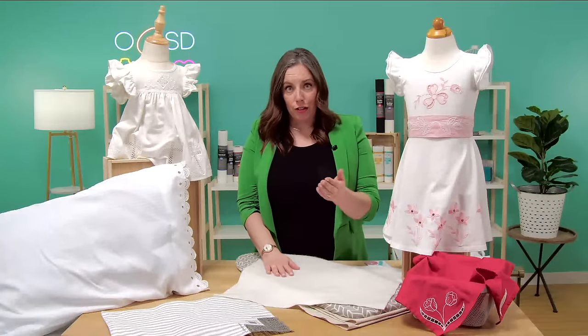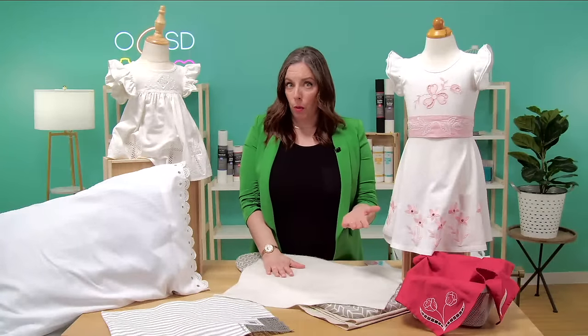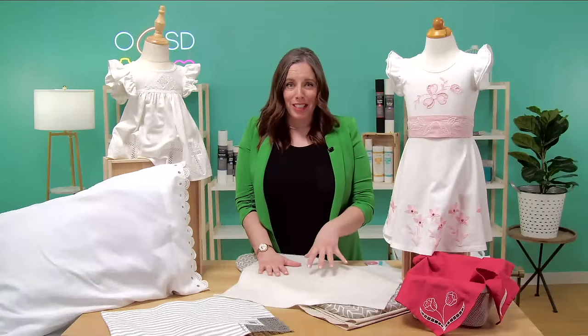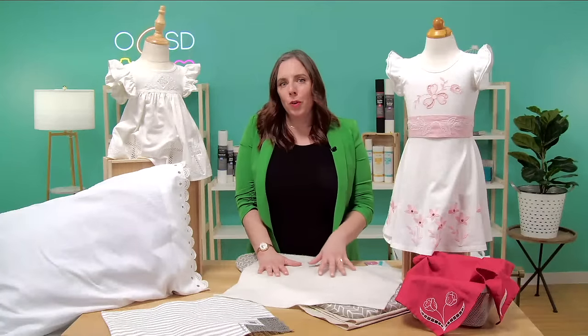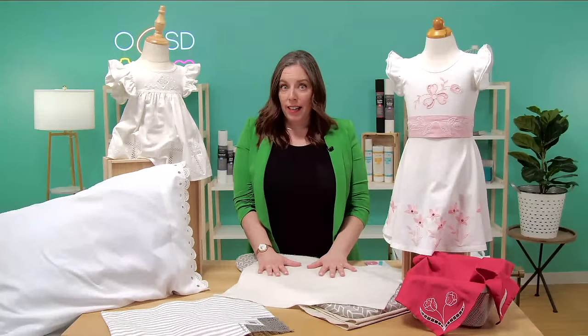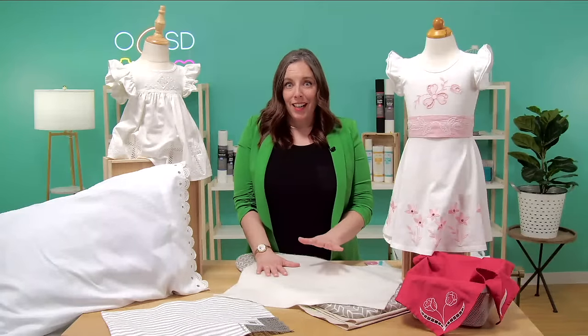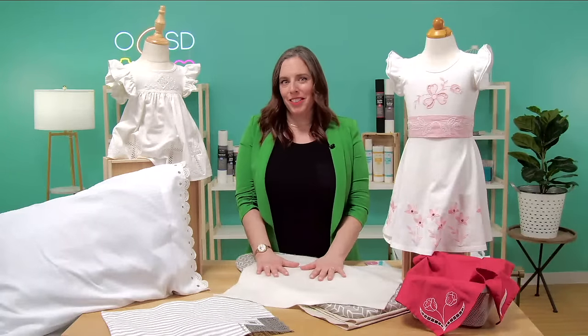Hopefully those tips will make your life a little bit easier. I hope you enjoyed learning all about cutwork with me today — a really simple technique with a really beautiful result. Hope to see you again next time. Happy stitching!